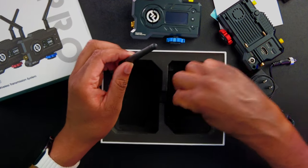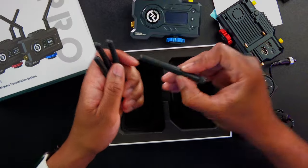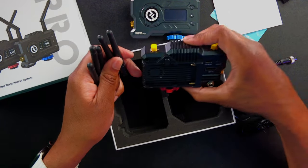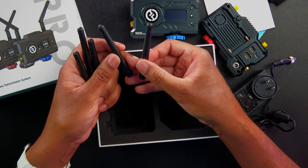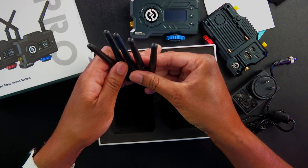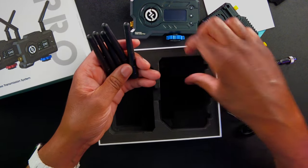These are going to be the antennas, and it looks like we're going to get one, two, three, four — and there is a fifth one in here. Now there are only two on each device, so it looks like they gave us a fifth one as a spare. In case something happens to one of the antennas, you can go ahead and replace it on the spot without having your device out of commission or having to rush and buy a new one.